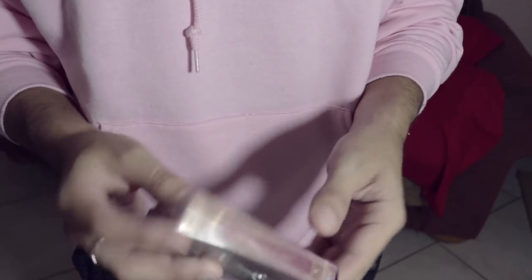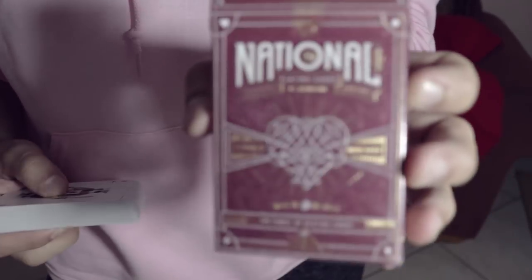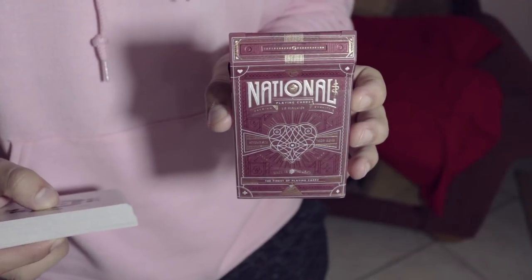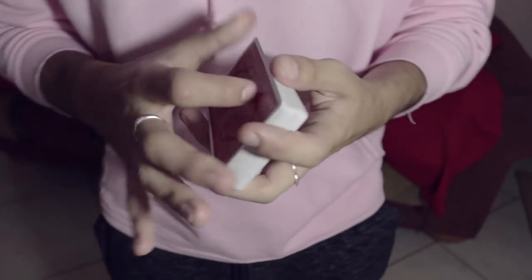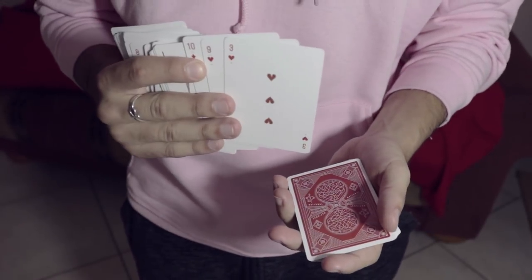Here's the thing. We're going to use this deck of fairly expensive national cards to show you the way this spread control looks. We're going to have a card spread and selected. In this case, it's going to be the three of hearts.